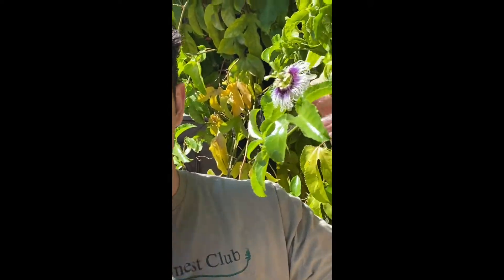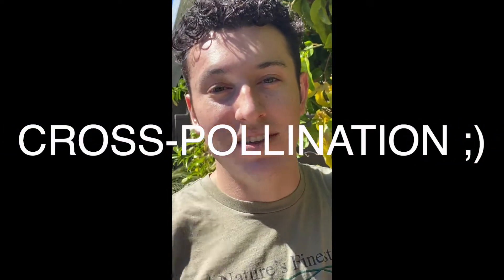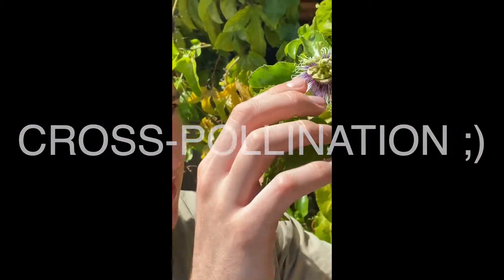Now what I'm gonna do — here's part two — I'm gonna take this pollen with a different finger and pollinate that other flower. That's what you call two happy healthy passion fruits that will have ripened soon.